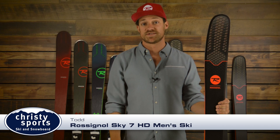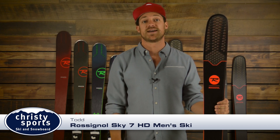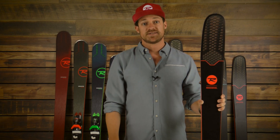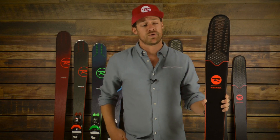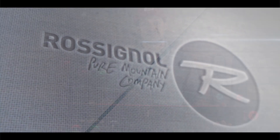Hi, I'm Todd Merz with Rossignol, here at Christie Sports to talk to you about the brand new Rossignol Sky 7 HD. I typically like to describe this ski as a perfect sure-shot bet for your average Colorado snow day. At 98mm in the waist, you can't go wrong with choosing this ski for just about any condition out there throughout the course of the season.